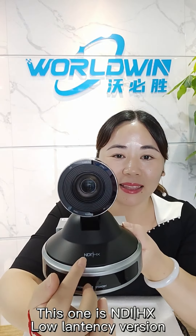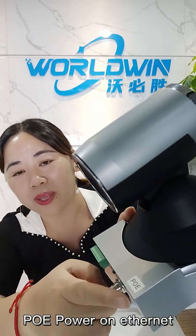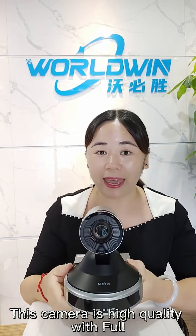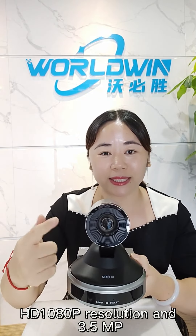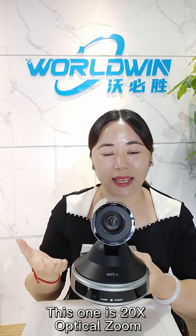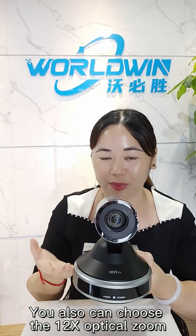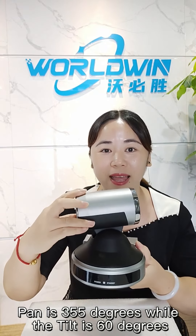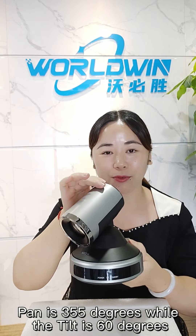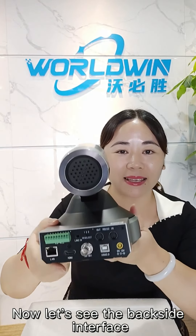This one is the NDI-HX low-lighting version. And here you can see POE — it supports Power over Ethernet. This camera is high quality with full HD 1080P resolution, and 3.5 megapixel. This model offers 20x optical zoom; however, you can also choose the 12x optical zoom. The pan is 355 degrees, while the tilt is 60 degrees — enough range for your needs.